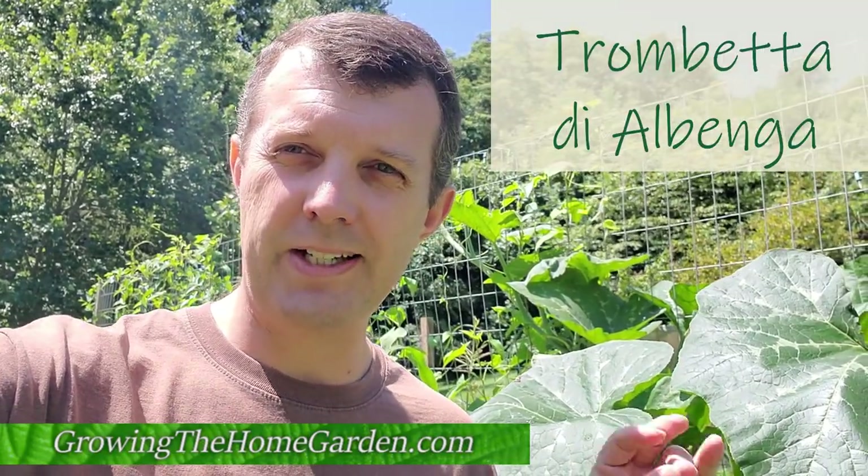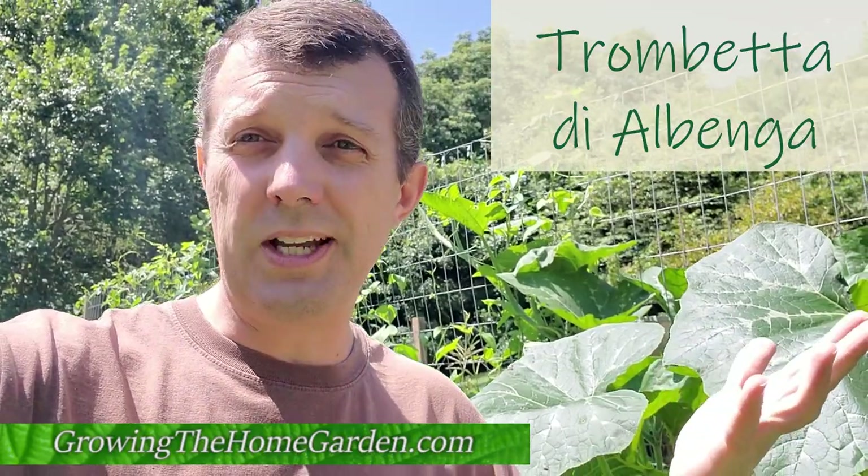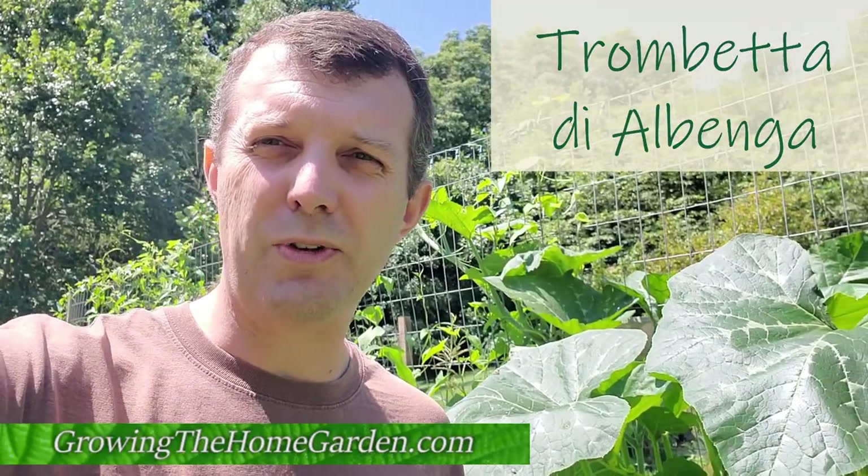Hey there gardeners, this is Dave with Growing the Home Garden. Today I wanted to show you a really cool squash plant. This is called Trombetta di Albenga and it is a beautiful climbing squash or zucchini — zucchini is a member of the squash family.